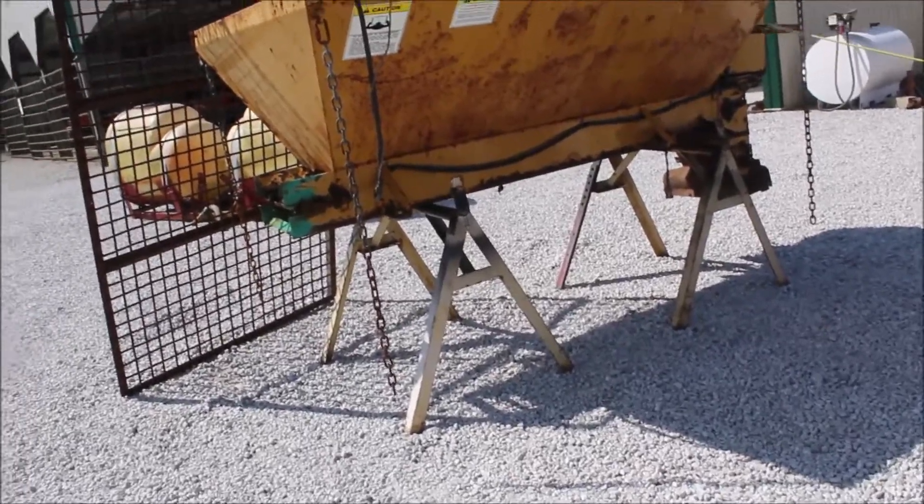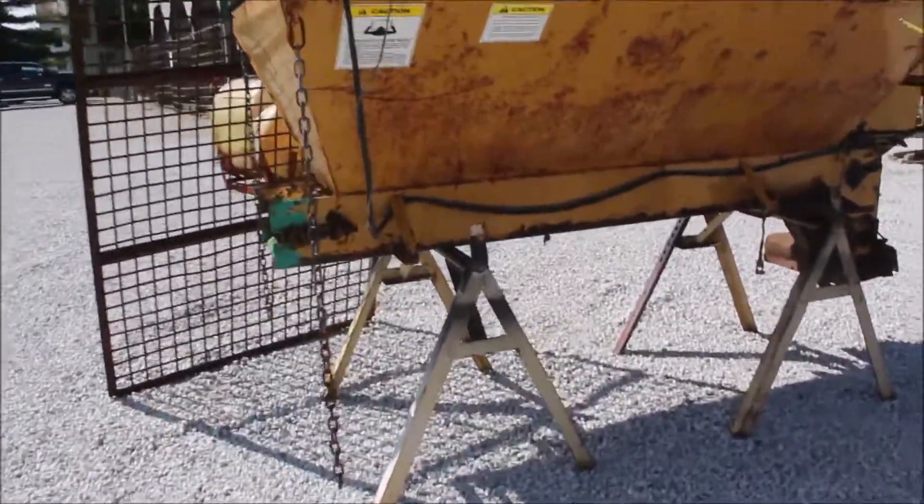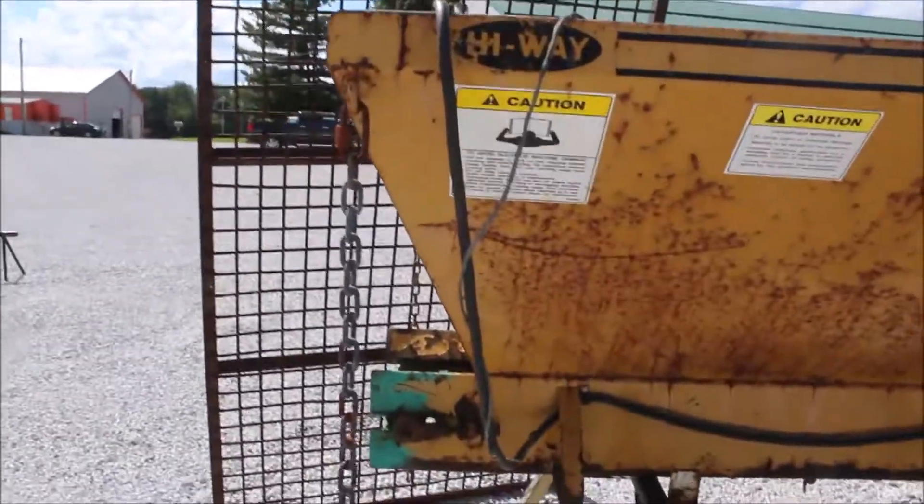A little pea salt spreader. It's 7 and a half long, 4 and a half wide.